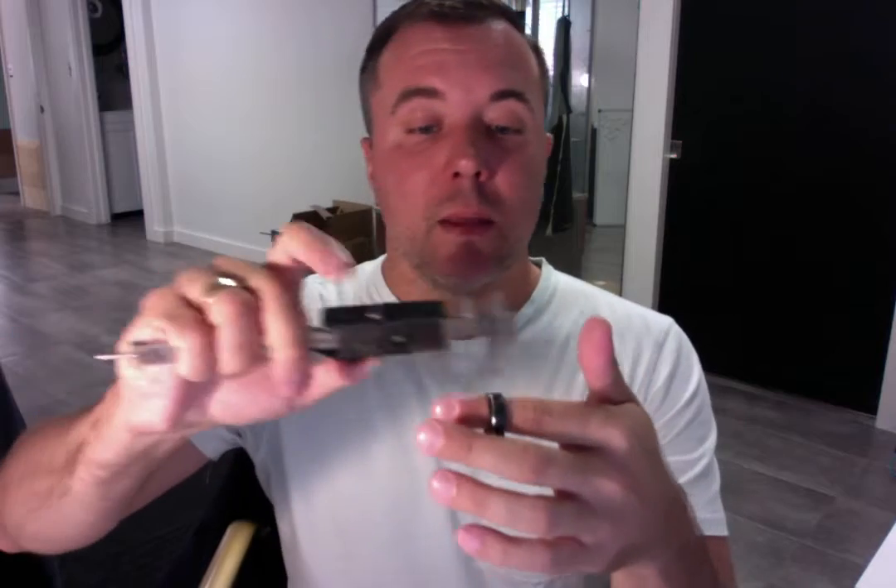And then we're also going to measure the width of your ring to confirm that it is correct. And that's perfect — you're at 8mm as well. So everything looks good here.